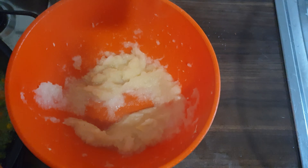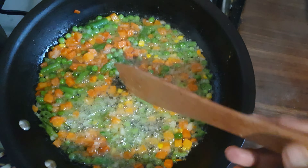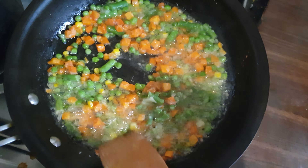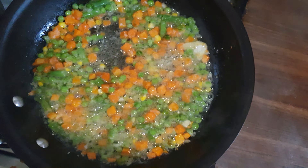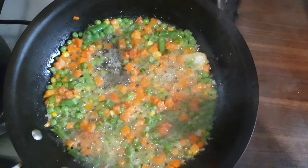So here is the mix of onion, garlic, and ginger. My veggies are ready, and I've already cooked the rice, which is here.